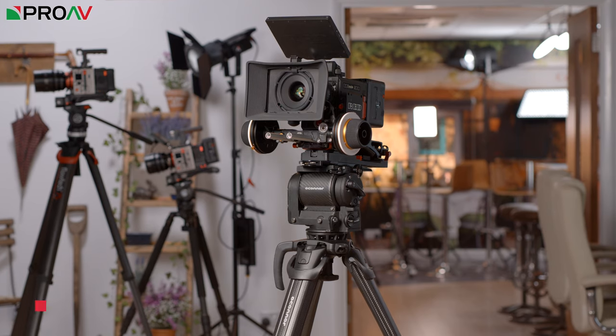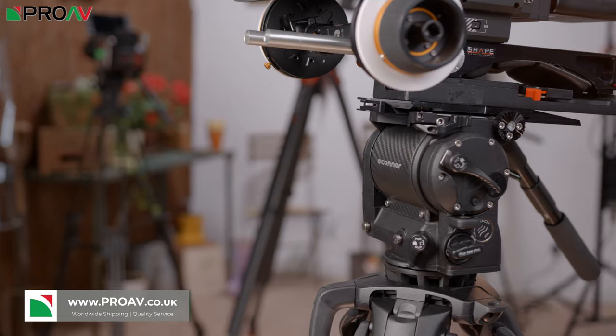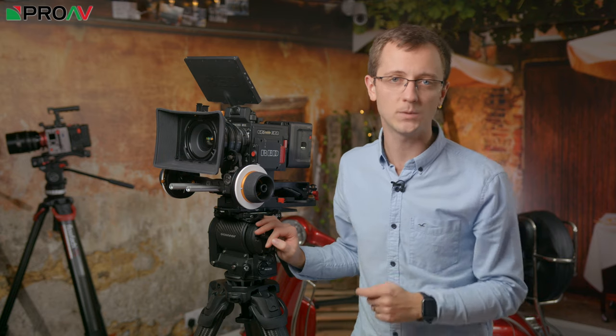Ocona is known for its high quality, high end tripods. If you are after the absolute best performance out of a tripod, this is where you want to be looking, and this is their new Ultimate 1040 system.